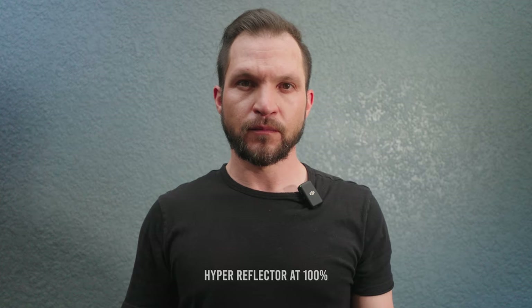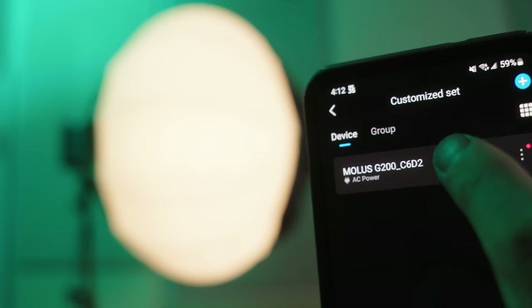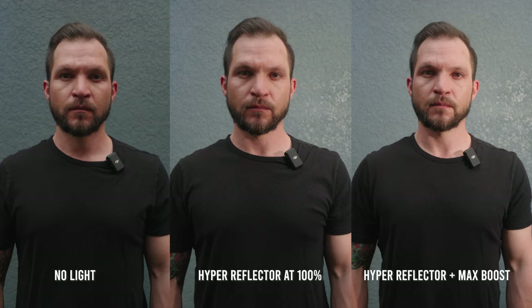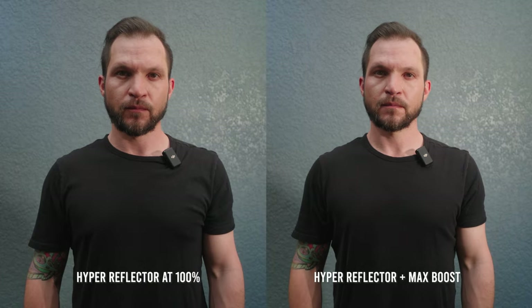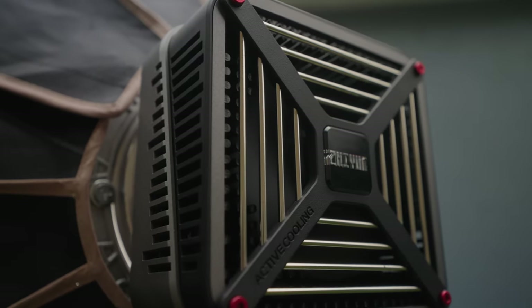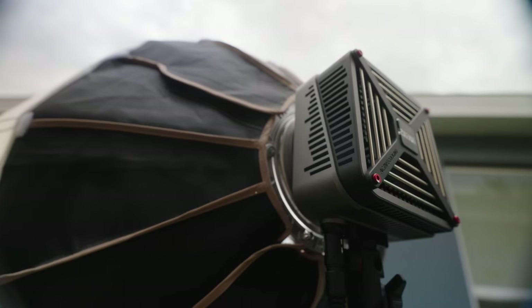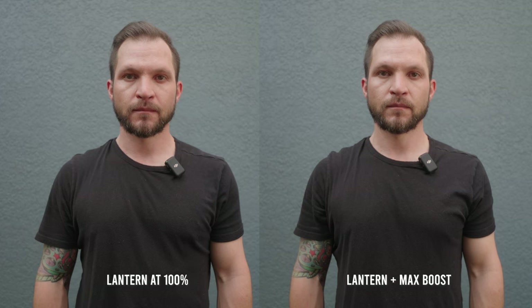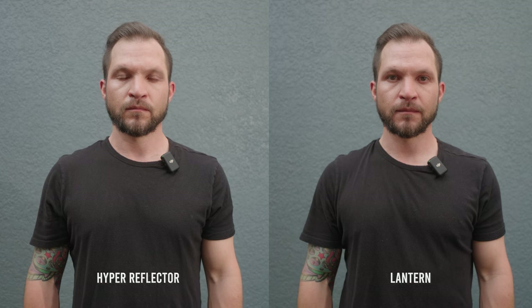The question is whether you can use the Molus G200 outdoors. Today is a nice cloudy day — here's the shot before, and here's what it looks like with the G200 and hyper reflector. You can enable the 320 watt max boost mode to fill in extra shadows under the eyes and nose. Just keep in mind this light is not weather resistant. Alternatively, you can use the lantern outdoors, which softens the look, gives more overall fill, and the shadow behind the subject fades away as well.